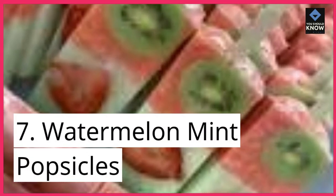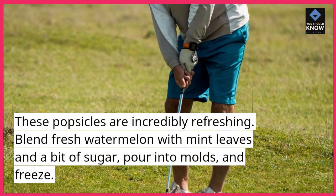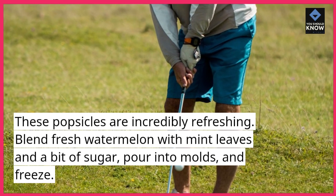7. Watermelon Mint Popsicles. These popsicles are incredibly refreshing. Blend fresh watermelon with mint leaves and a bit of sugar, pour into molds, and freeze.